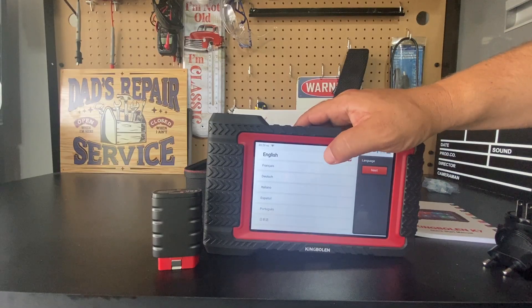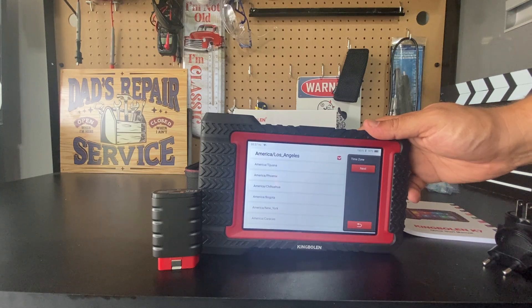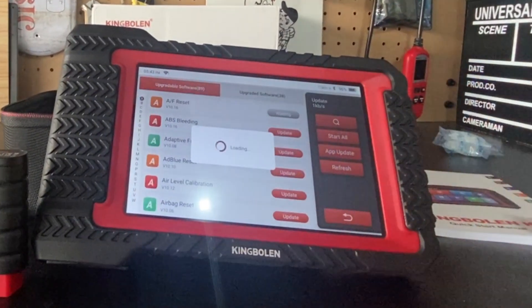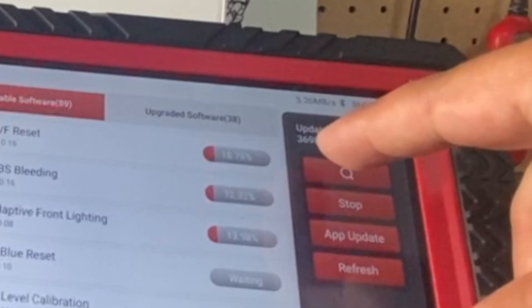Let me activate the unit now. I typed in my internet password and it connected with the unit activated. I can go ahead and perform all the updates. I'm going to update it all — and this is the speed, so it's definitely fast.